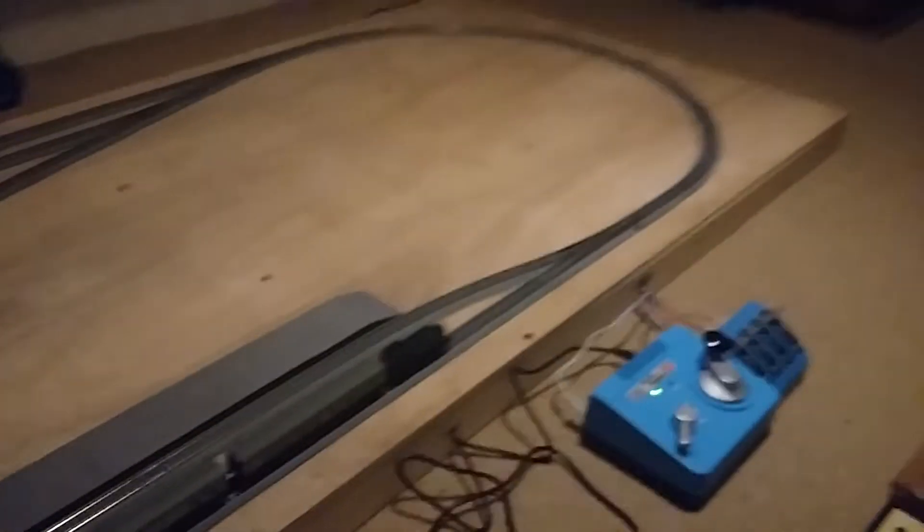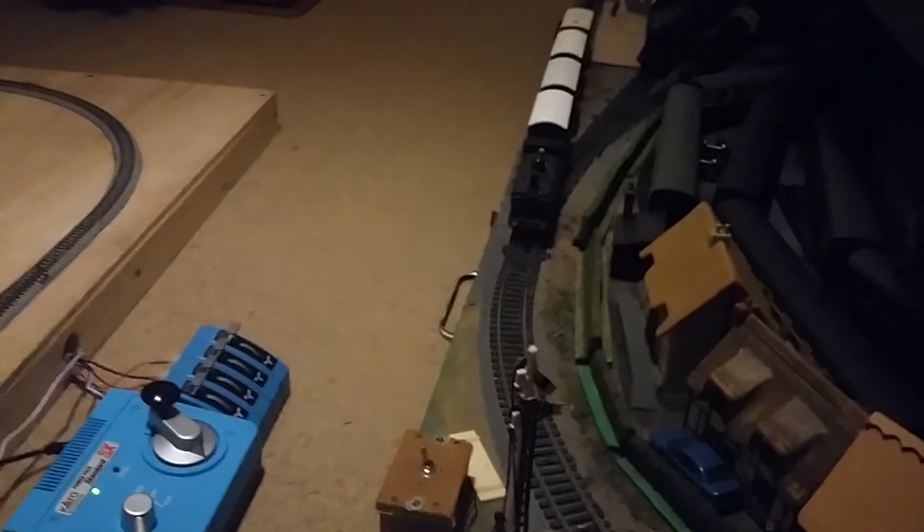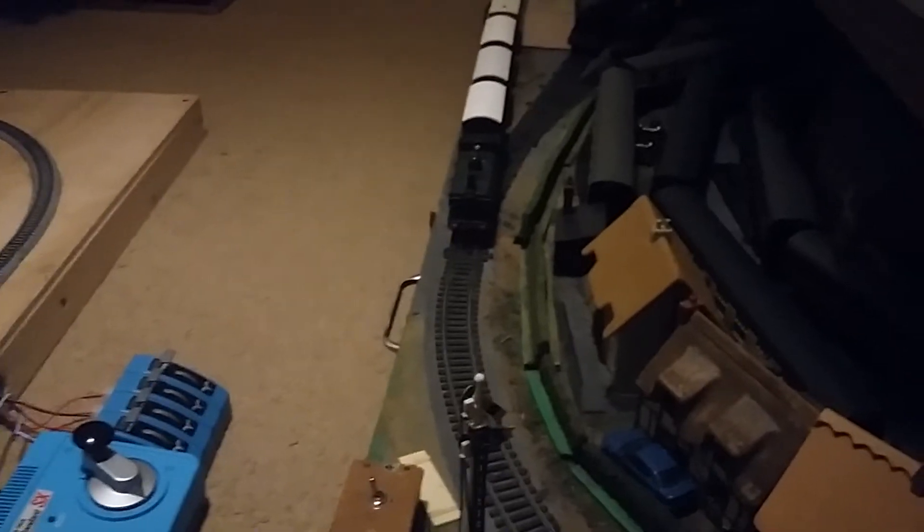As you might notice, I'm filming in a whole different room. This is indeed my bedroom where I film all my double-O videos because that's where this layout is kept.